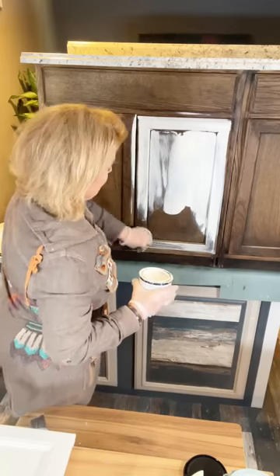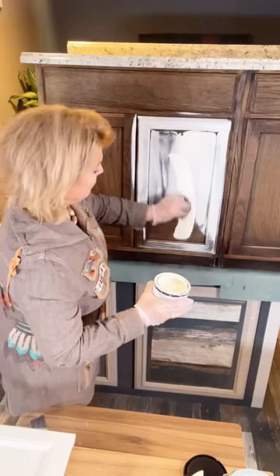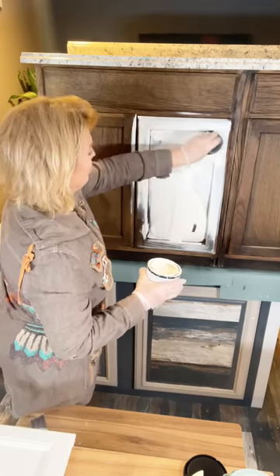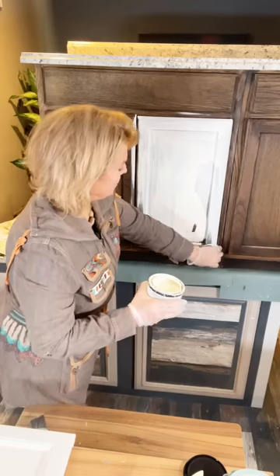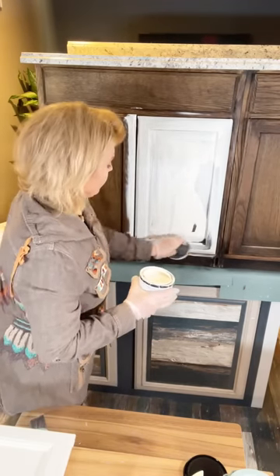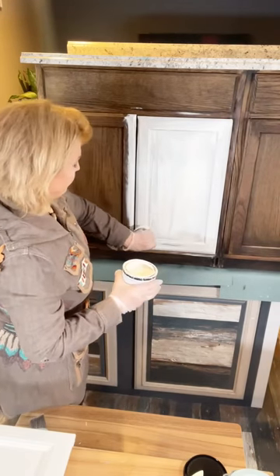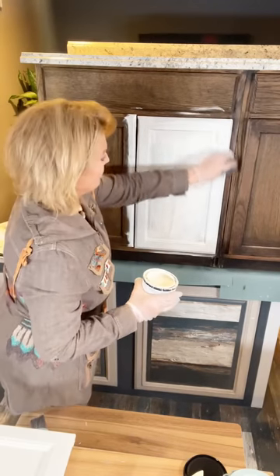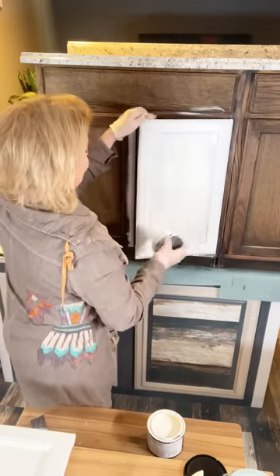We are going to paint with the doors on — that is a method we practice, though you don't have to do it that way. It's up to you, whatever works best for you. I like painting with the doors on — I think it makes my life a lot easier and makes me want to tackle the project. I probably wouldn't even dream of doing it if I had to take all the doors off in a big kitchen.